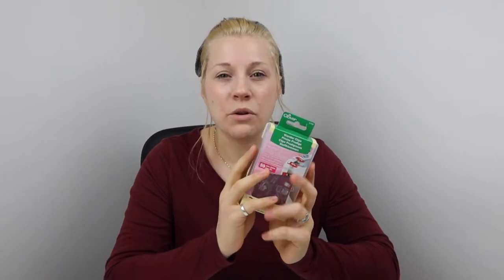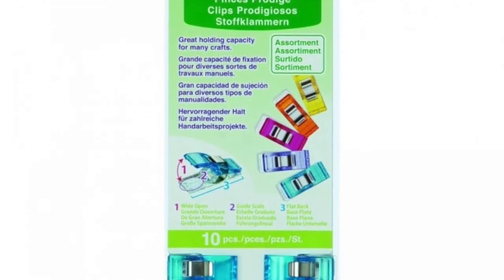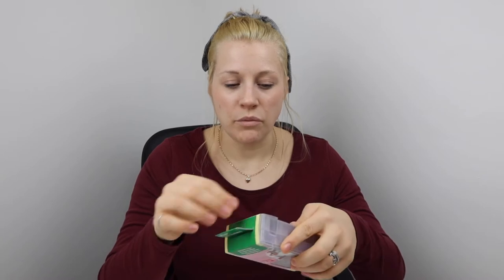The first thing I want to run through is that I think Clover were the first on the market to do these clips. They are kind of like little pegs — I'll link the video below so you can learn more about clips overall. These come in a pack of 50. You can get a smaller pack of the regular. The packet comes in a plastic container — quite a thick plastic with a little paper card cover sleeve on it, which is really easy to remove once you've bought them.